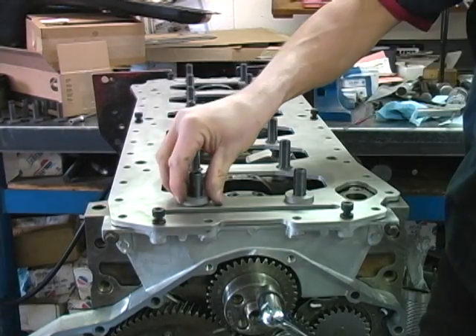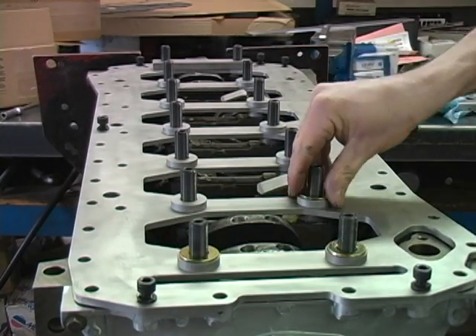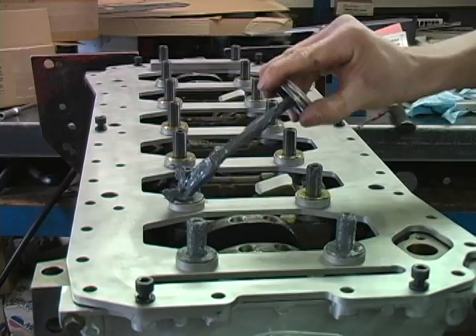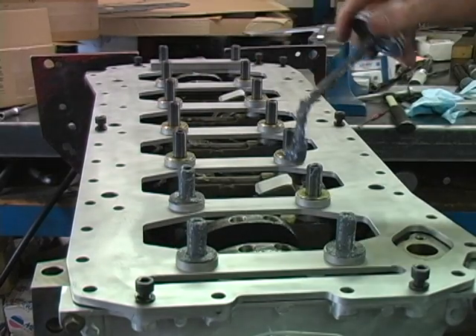Install the lower washer and the hardened washer over the studs on all but the rear main cap. Next, install the rear main spacer bar. Now lube all the studs and washers with ARP moly lube.